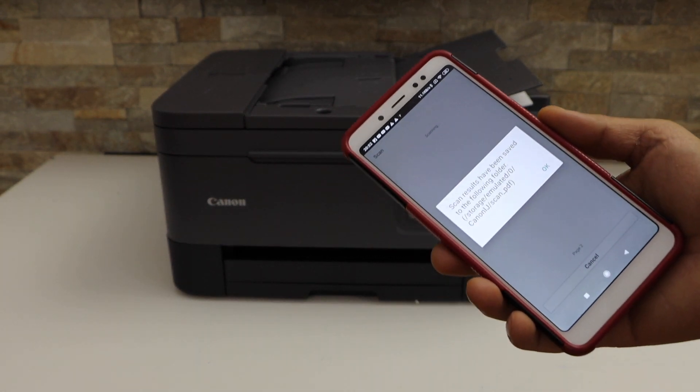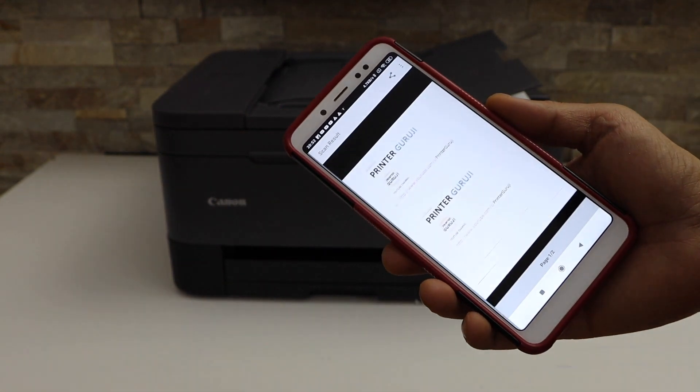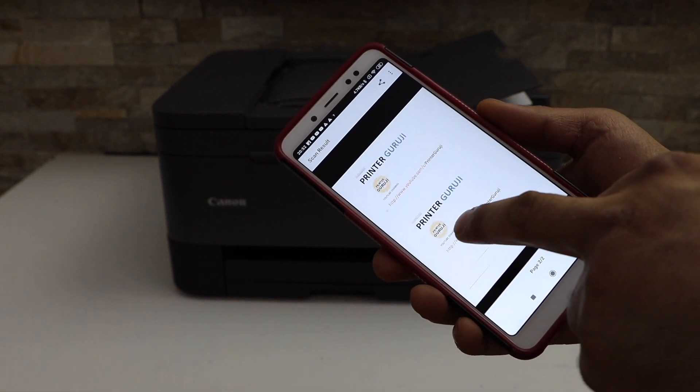The scan is transferred and saved in the location. Click OK. We can see our scan — both pages are scanned.